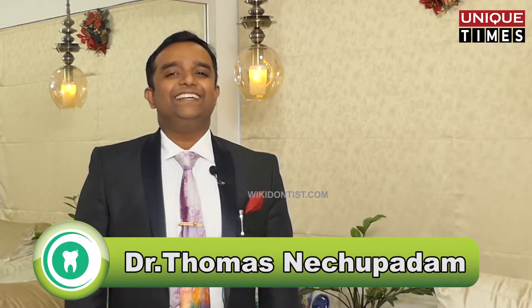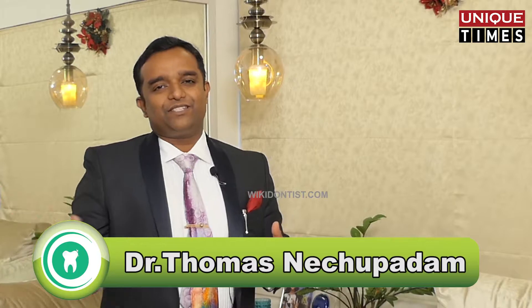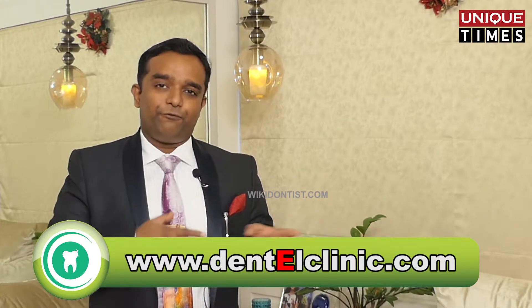Hi, I'm Dr. Thomas Nichipadam from Nichipadam, that's at Marine Drive, Cochin. Today we've been talking about a lot of types of crowns, and in this video we'd like to talk about ceramic crowns in particular. Ceramic crowns themselves have a lot of varieties — ceramic crowns can be half ceramic, that is partial ceramic, where one side is covered with ceramic, or there is a full contour ceramic.